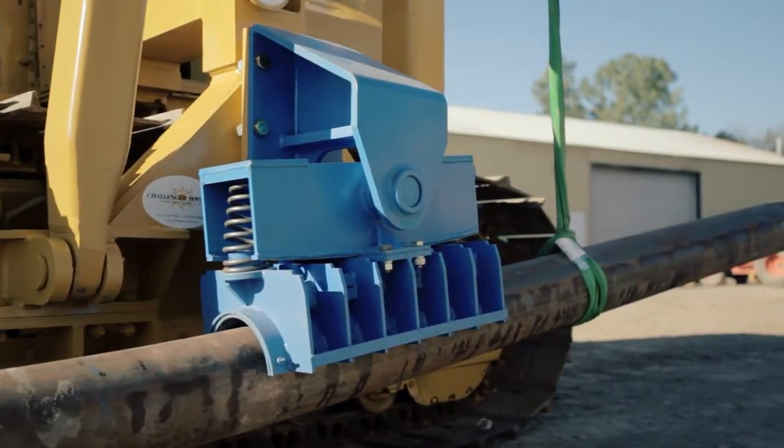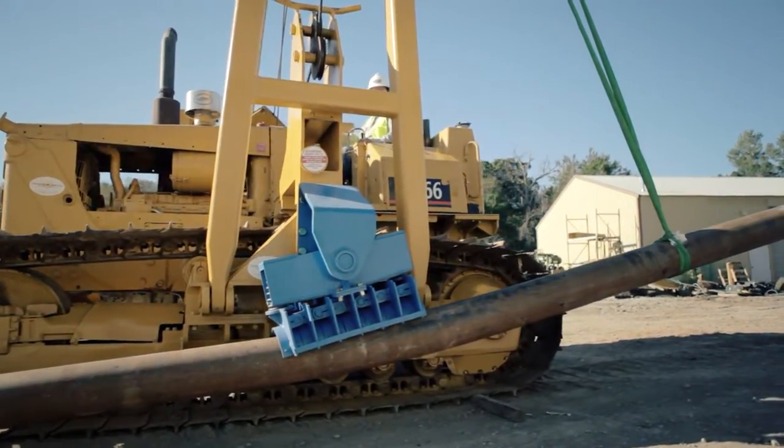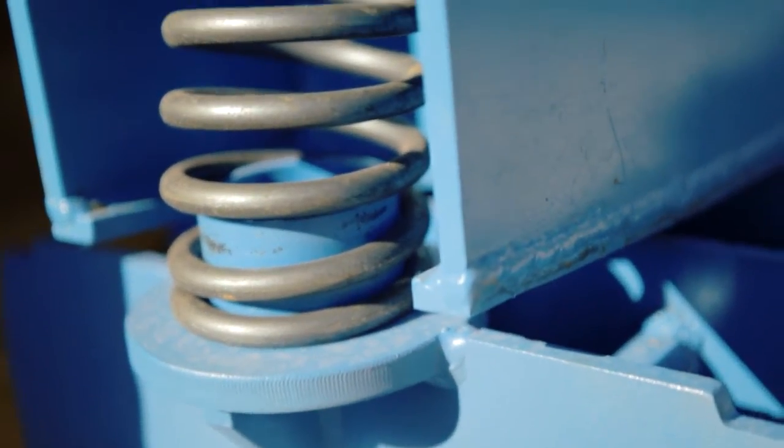You can also purchase a mount that will fit all sizes of the bending shoes and includes an adapter plate, pins, and springs.